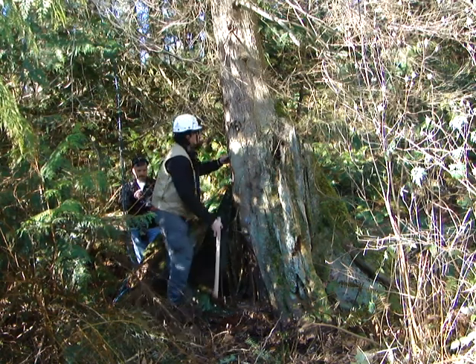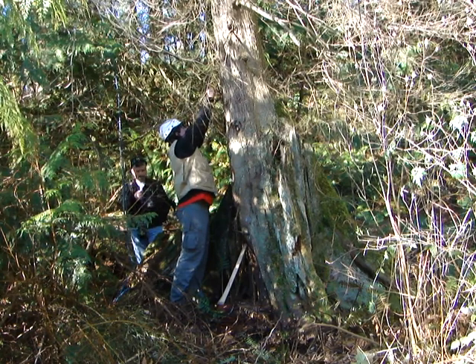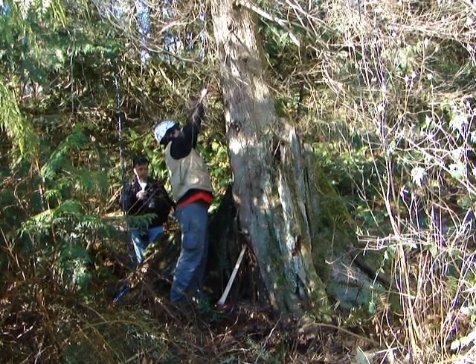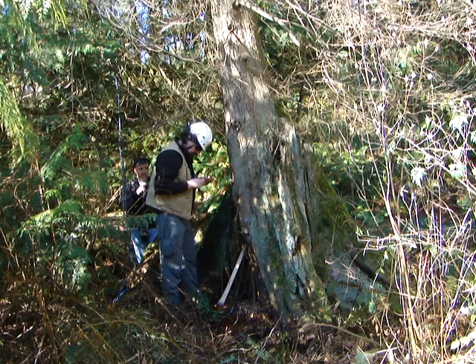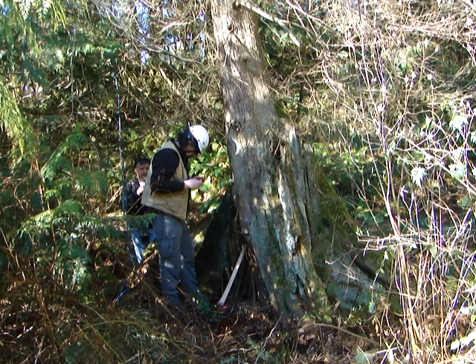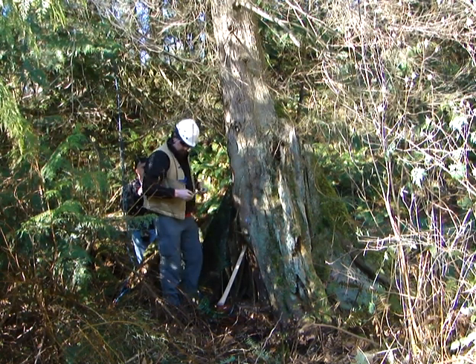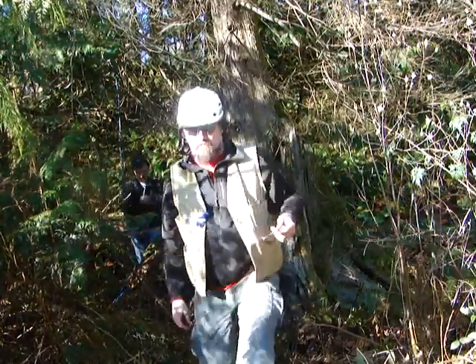That sounds pretty solid. Did that sound like it could have any hollow wood in there? It sounded solid to me. I see he's got a core there, so I guess we're going to find out. Do you guys do that often — core it? It's a good practice, and it depends on how comfortable you are with your assessment of the trees.